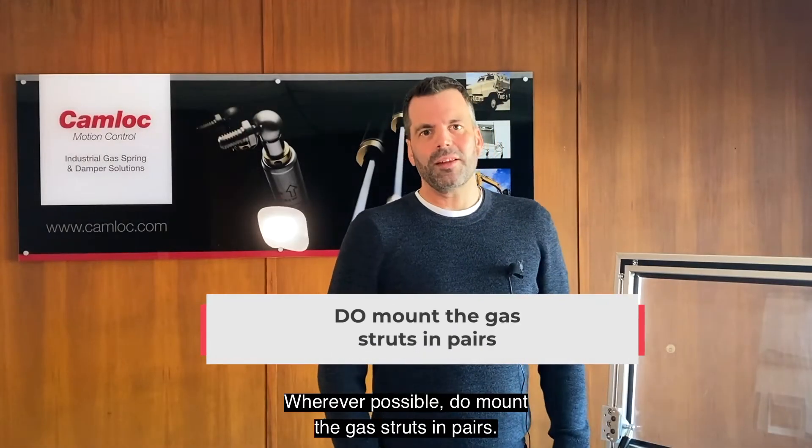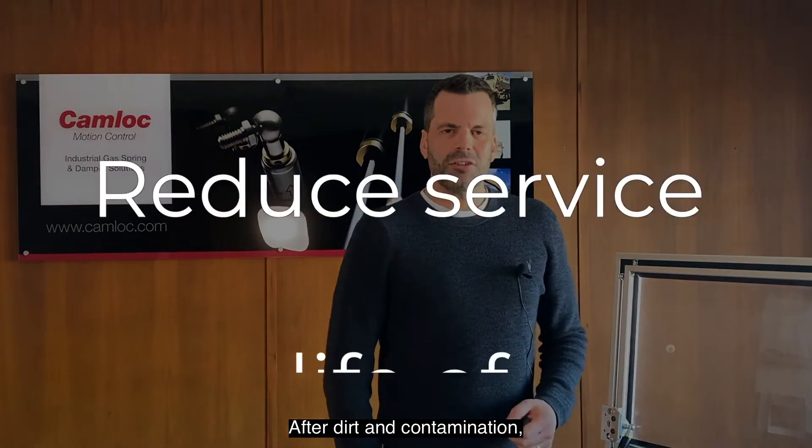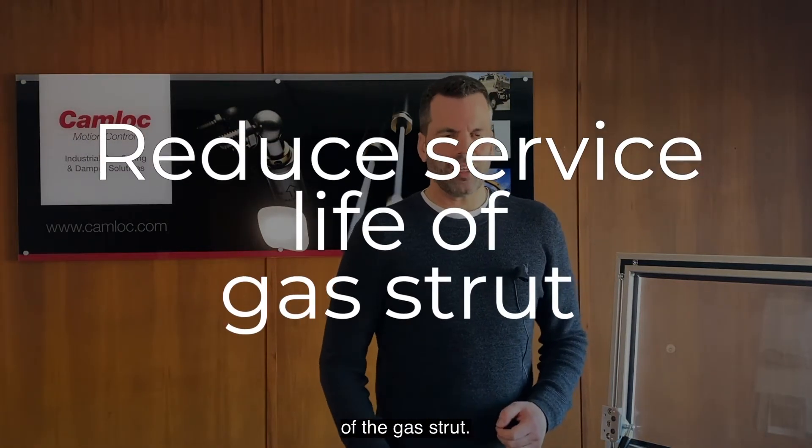Wherever possible, do mount the gas struts in pairs. After dirt and contamination, this is the issue most likely to reduce the service life of the gas strut.